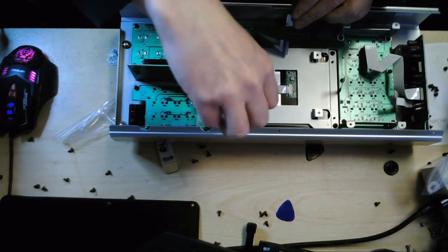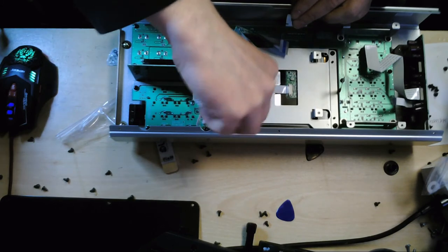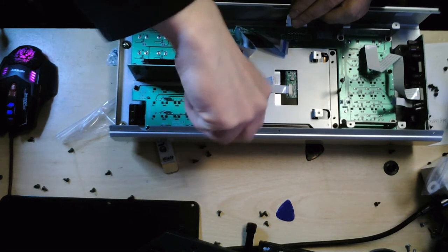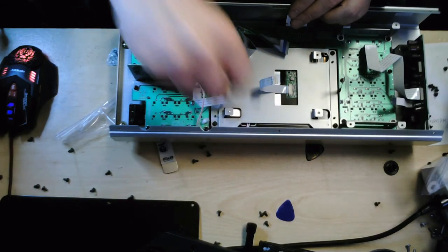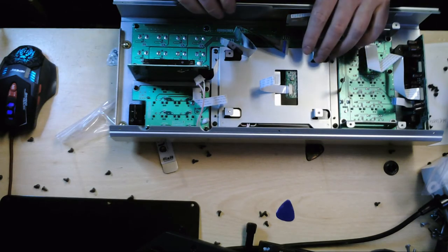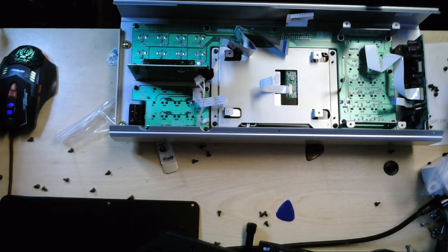Now, I mentioned there was a shortcut — you could get the whole unit out by doing just those four screws. The possible problem with that approach is that when you're messing around with the touch screen part and the LCD module, you might potentially scratch the inverter board. So it probably was better to do that part separately.